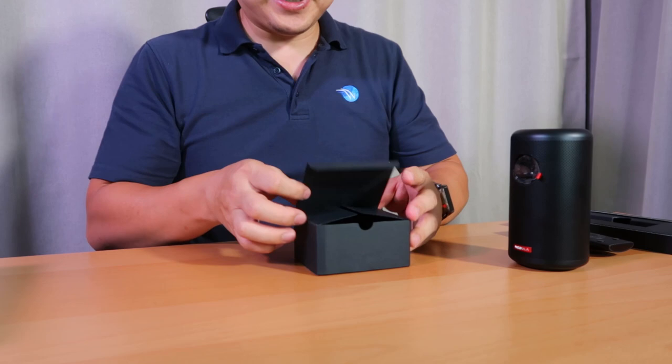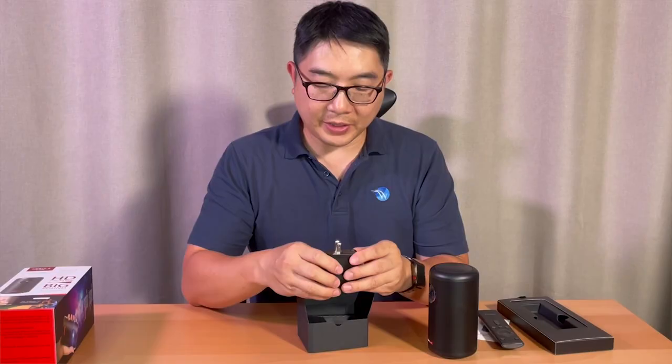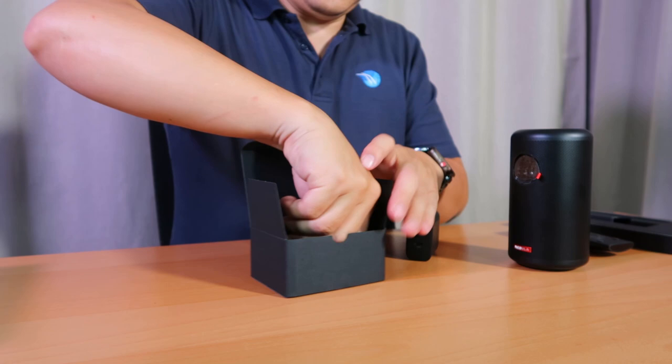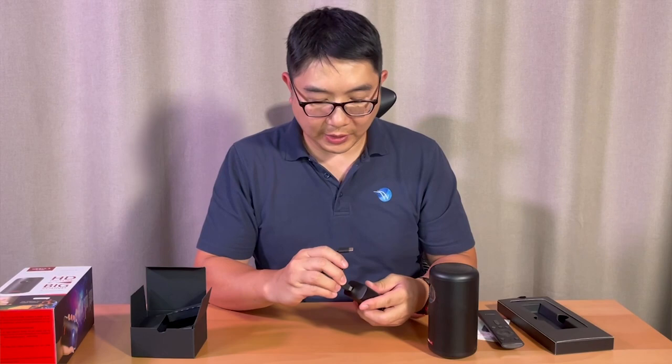And in here is the power adapter. It looks like it's a 5V 3A output. Over here is a Type-C connector, and there's also a cable that comes with it, with both ends being Type-C. So that's how you charge your projector.